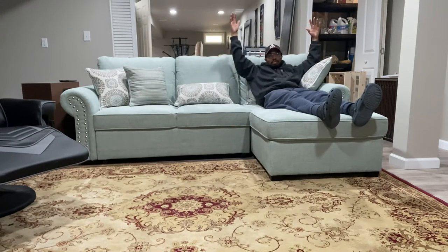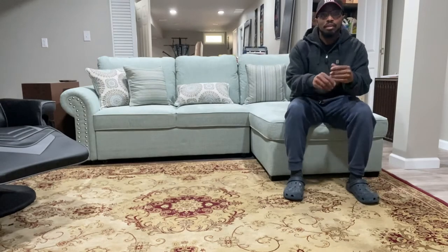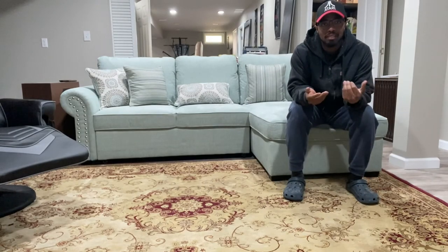Cool couch. The other family members can sit, lay down, do whatever you want. Other than that, that's it for this review — like, comment, and please subscribe.